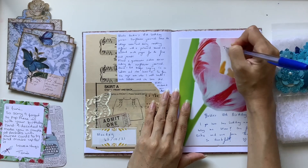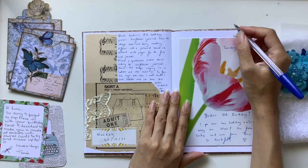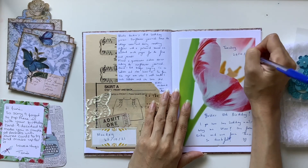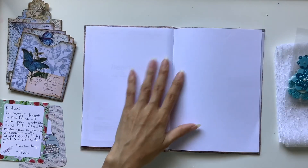I am going back in time — way back in time with this video — sharing a 'journal with me' episode, working in my daily journal that I was using at the end of last year.